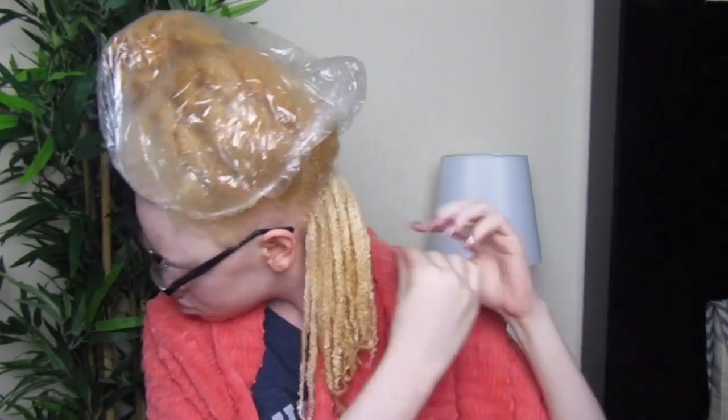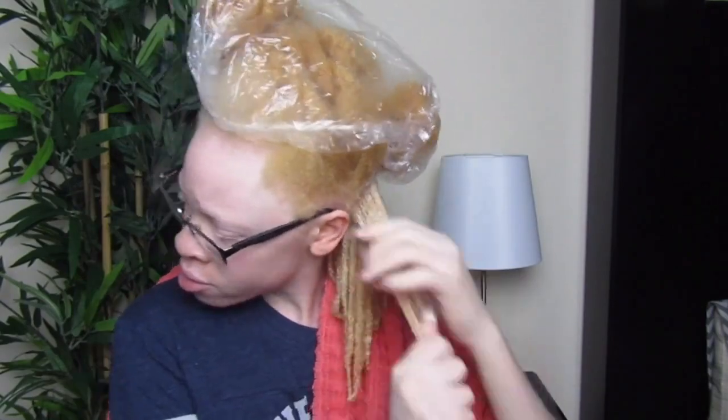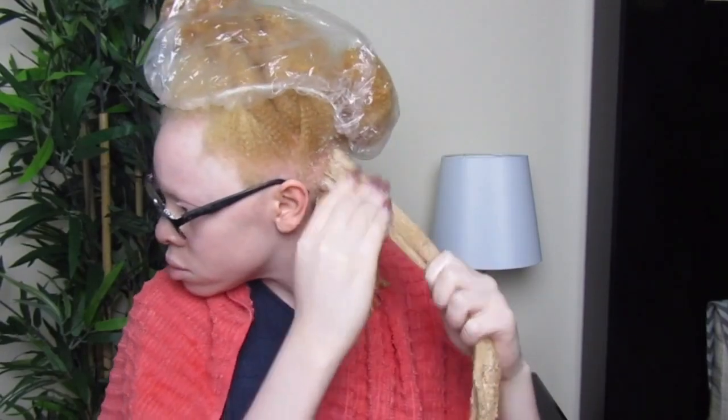I don't know if it's supposed to do that or not — it really confused me. But I just used those two products back and forth, and I'm doing my very first wash and go. I know a lot of you guys have been asking about wash and go, so I decided to do my very first one.